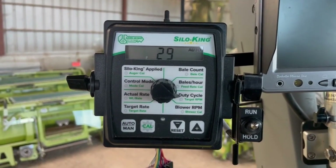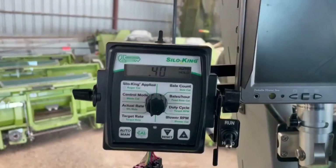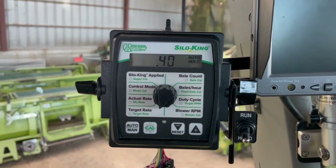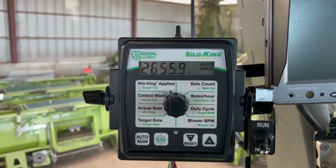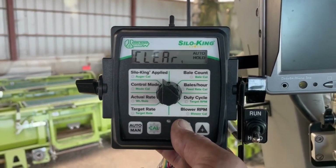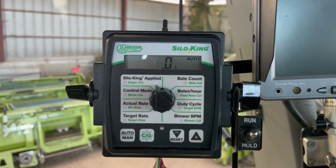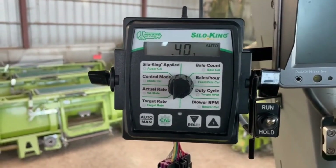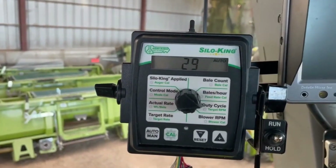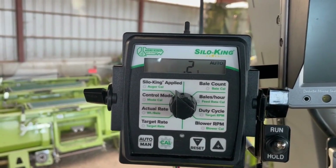Now we're gonna put some product in there, weigh it out, and do a calibration. We've got product in the machine and we're ready to calibrate. Go up to 'silo king applied' on your counter — if you want to save that number write it down — then press and hold the reset button until it goes to zero. Now we run it and it'll count how much is going on. You can see actual target, actual duty cycle are all the same. Just sit, relax, watch that counter go up — I suggest running out about two pounds.